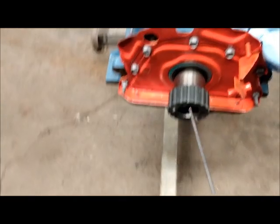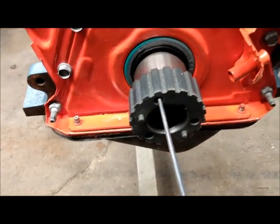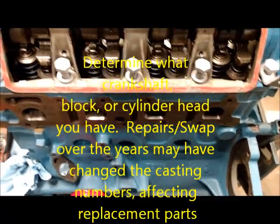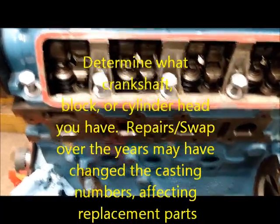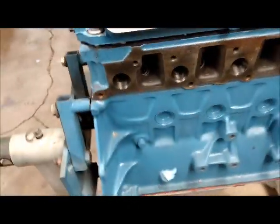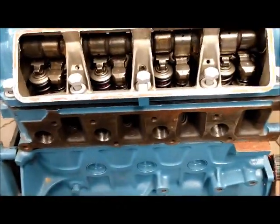Over the years, people change these out. Even the cam gear — the older ones were split, you might have a split one or a solid one. The solid ones you can actually take off with three threaded holes and a puller. People have taken out these engines, shifted them around, repaired them, so parts have been swapped out on these cars over the years.